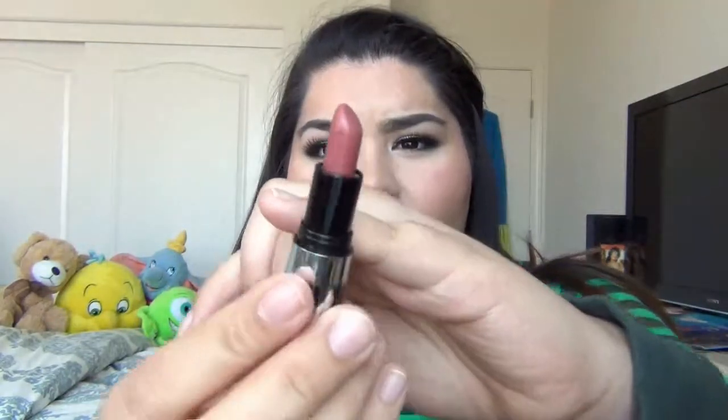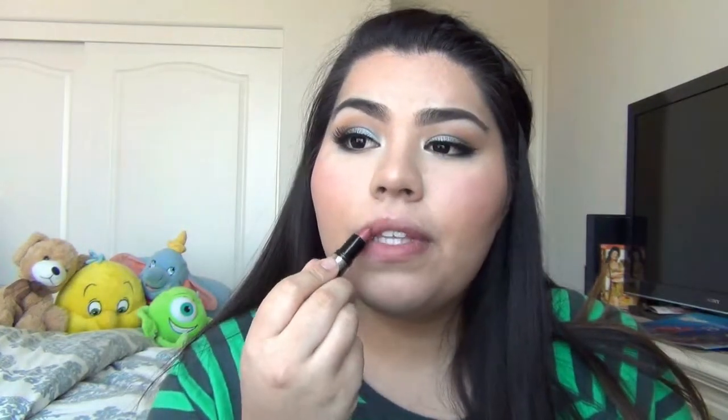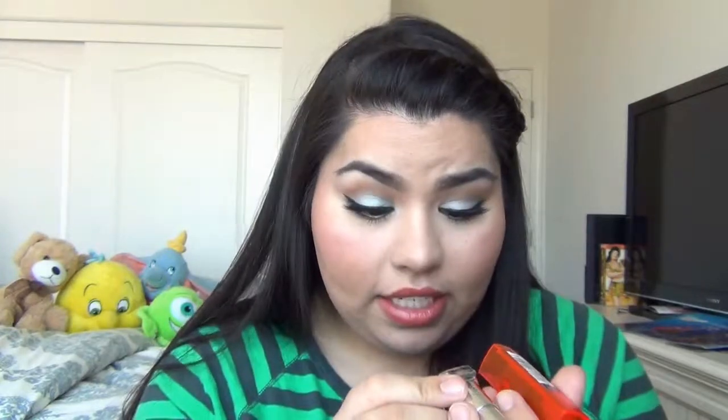For lips, I'm going to take this color right here by Brudeau — I don't know how to say this name — it's called Dolly, and I'll put that all over my lips. Then I took this orange color from Maybelline — an electric orange — and just put that on top of it, and it gave it this peach color to it. I really like it with this look.